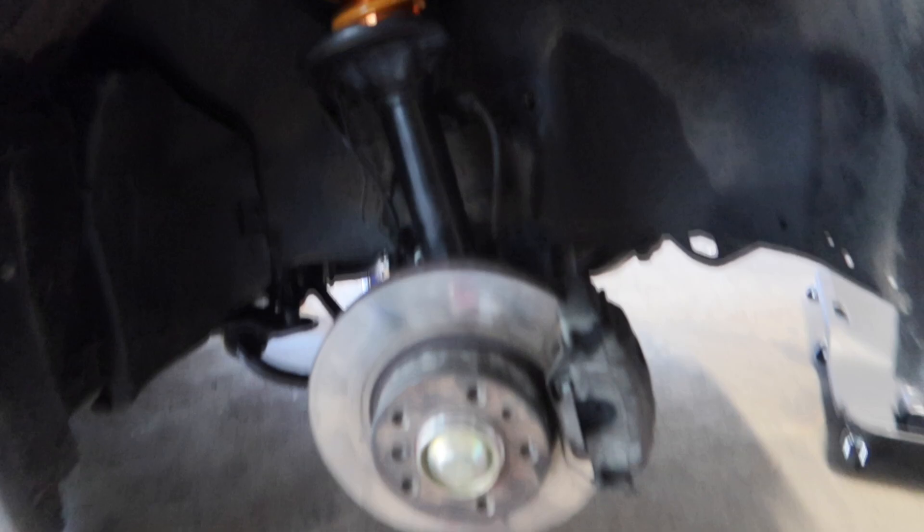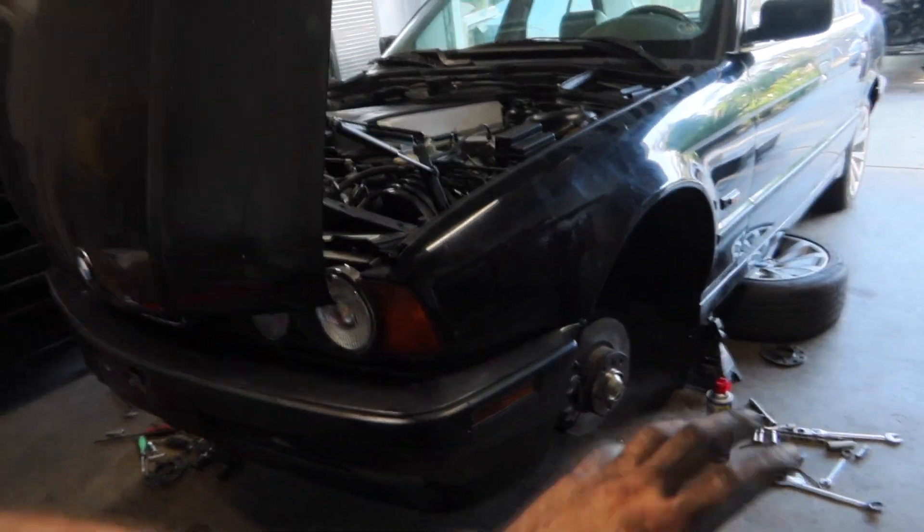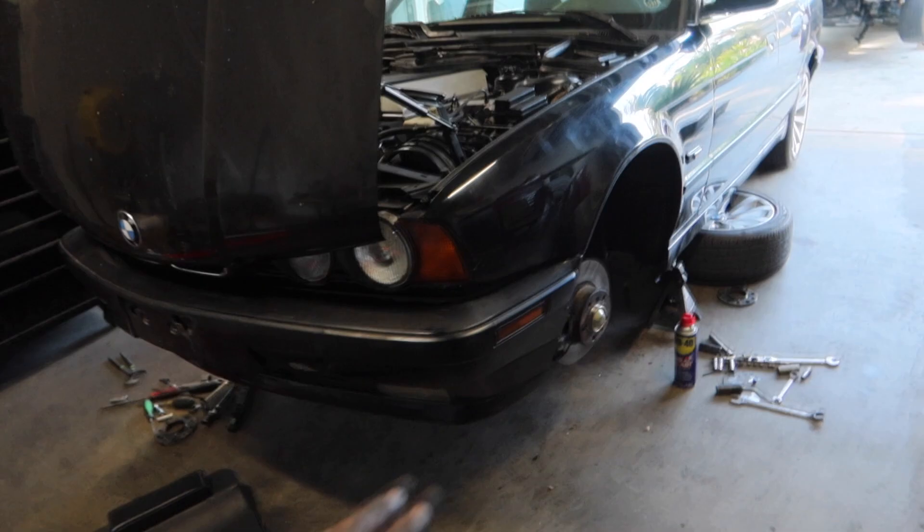Suspension is finally done — everything is on there and looking good. Right now it's at the lowest setting, so hopefully when we drop it it's going to be nice and low. I just got to clean up these tools, throw the wheels on, drop the car on the ground, and see how it sits.